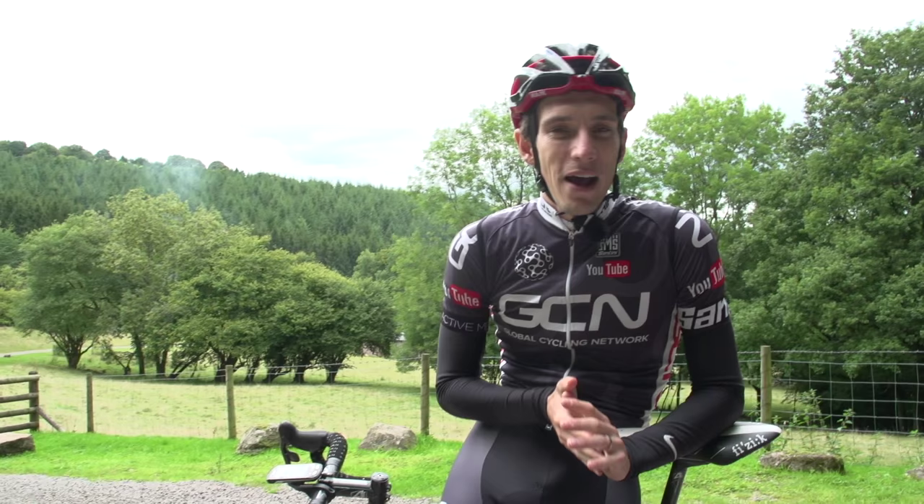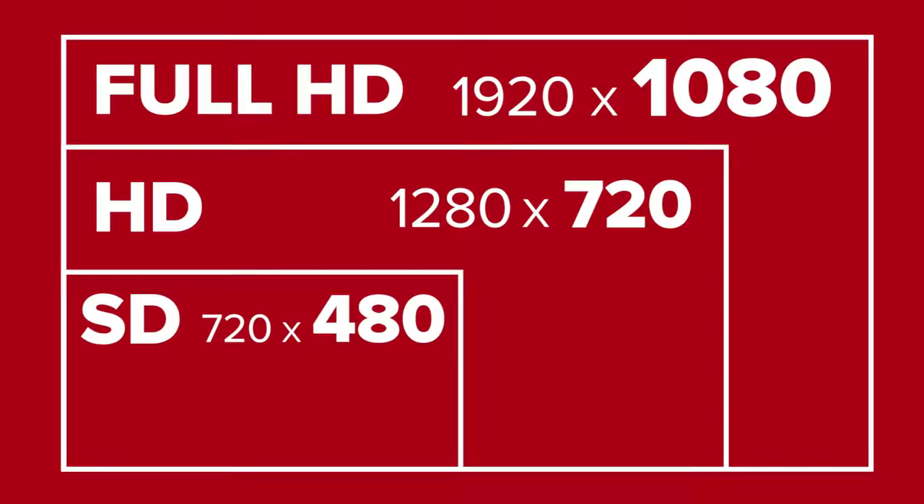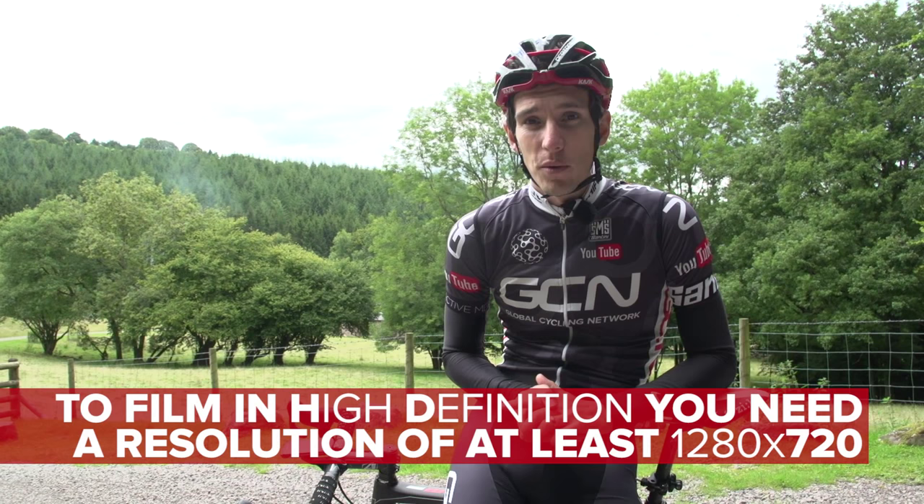Generally, frame rate will have a knock-on effect on the resolution you can use as well. Resolution being the number of pixels in your video image — the higher the resolution, the better the quality. You might find that you can't separate resolution from frame rate, but do bear in mind that if you want to film in HD, you're going to need 1080 or 720.